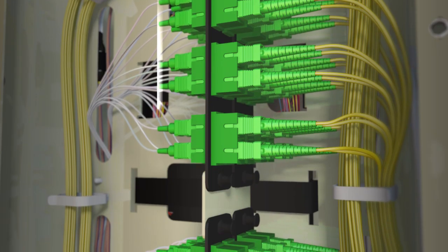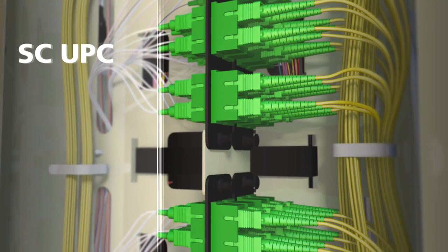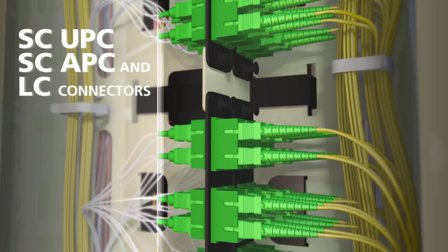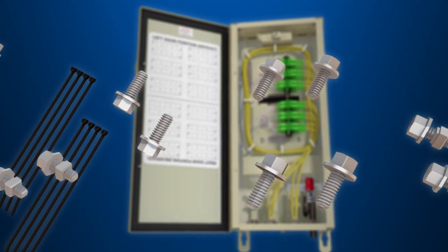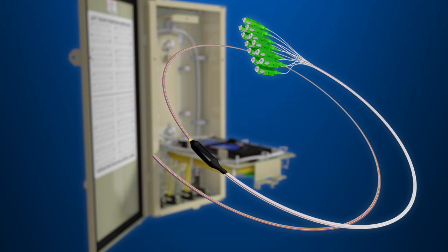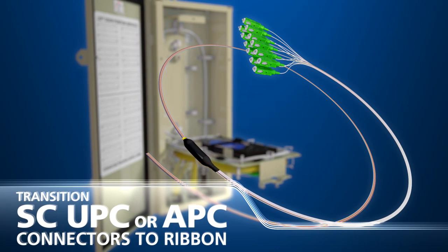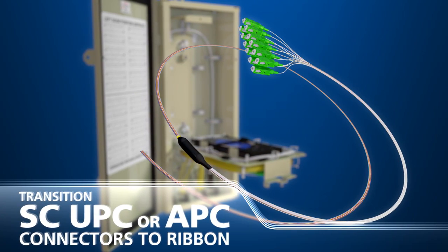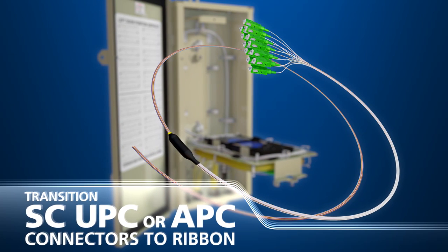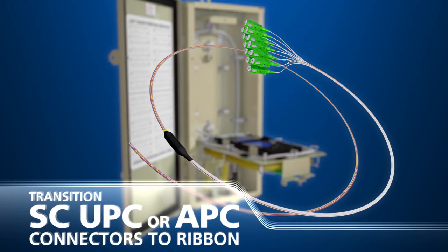The interconnect trays support SC UPC, SC APC, and LC connectors. All LL580 hardware is readily available. The LL580 is compatible with fiber tails that transition 12 SC UPC or APC connectors to ribbon. These tails enable 24 fiber units to be converted to a 48 fiber unit.